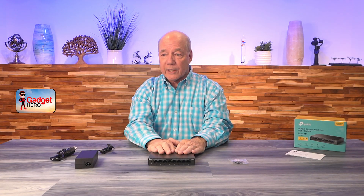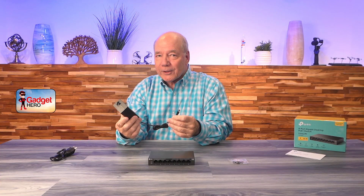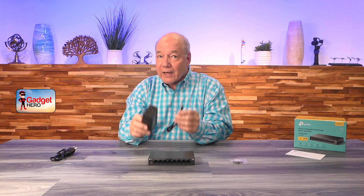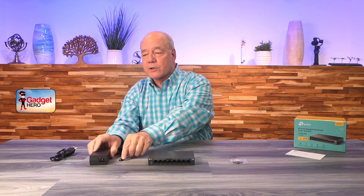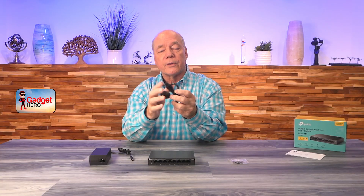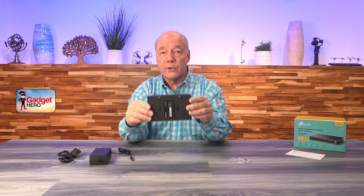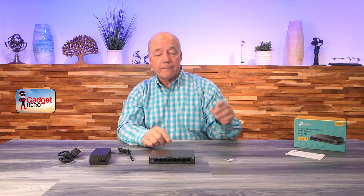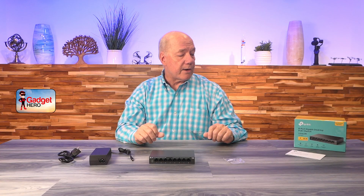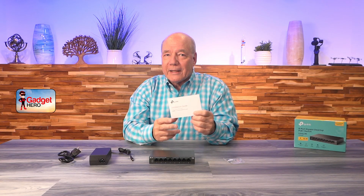When you first pop open the box you'll find the switch and a massive power supply. The reason it's so big is it not only provides power for the switch but also for all the PoE peripherals connected to it. It comes with an AC cord to plug into the wall. You'll also find rubber feet for the bottom of the unit. You can mount this on the wall using openings on the bottom to hang it on screws or nails, or use the feet to set it on your desktop to keep it in place and protect the surface. A full instruction manual is also included.